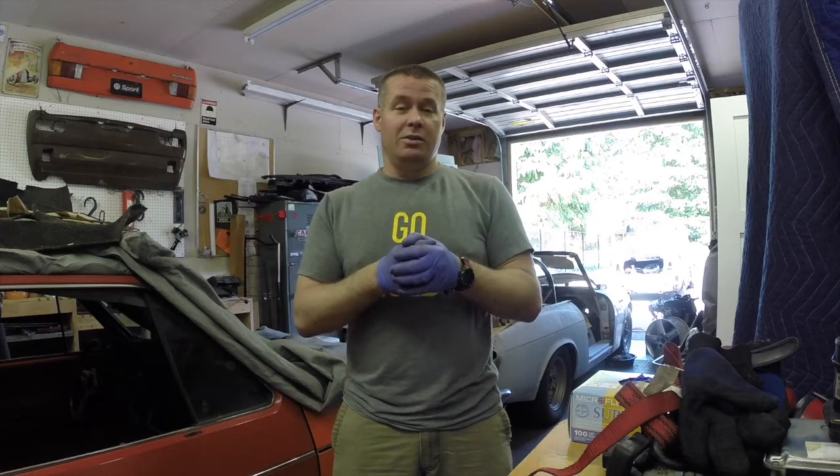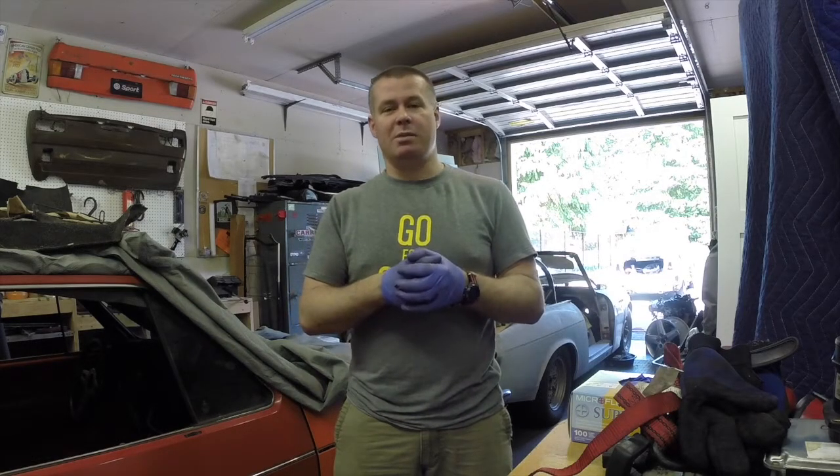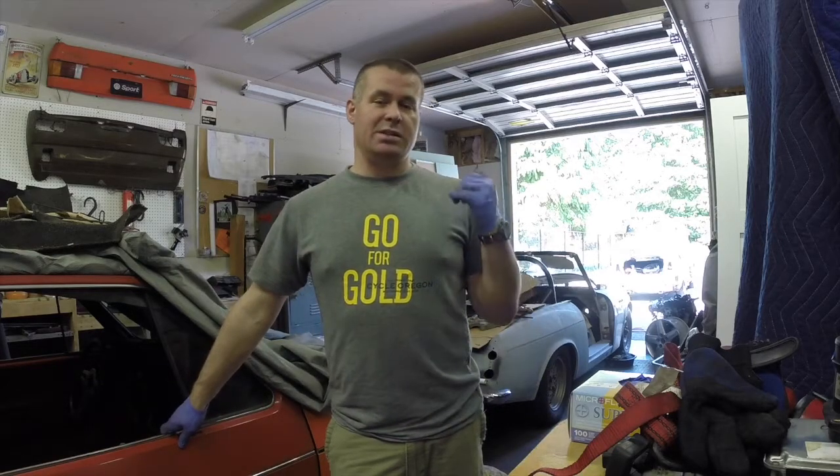Hey everybody, welcome back to Throttle Grotto. Today I apologize for yesterday - I just came off a mid-shift, slept for a few hours, came out to the garage to work on about four hours of sleep, so I really didn't have my mind in it. But today I got some good sleep, so we're going to do the shuffle in the garage. I'm going to put the Rabbit out near the front and put the Datsun in the back.